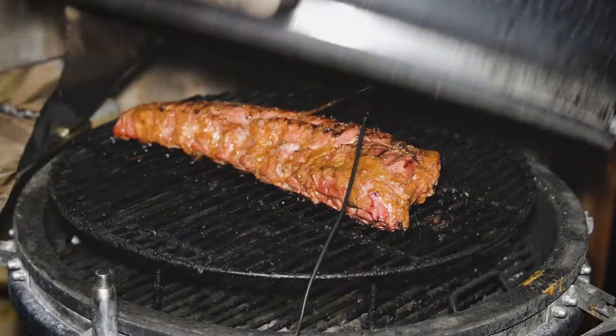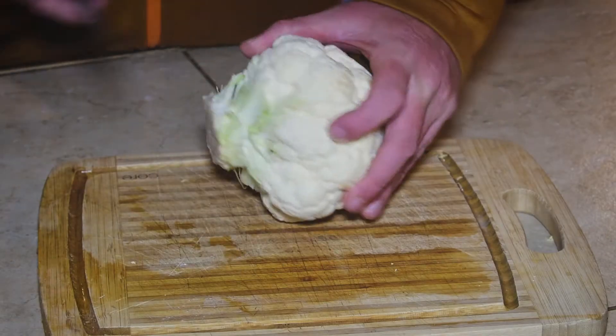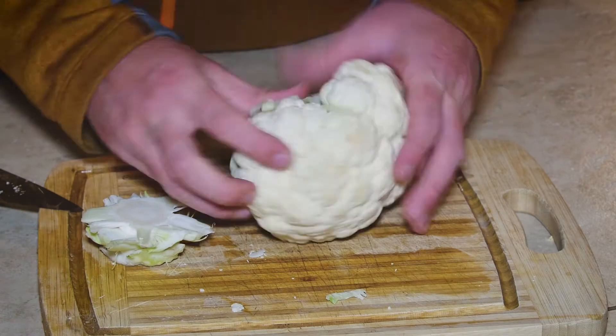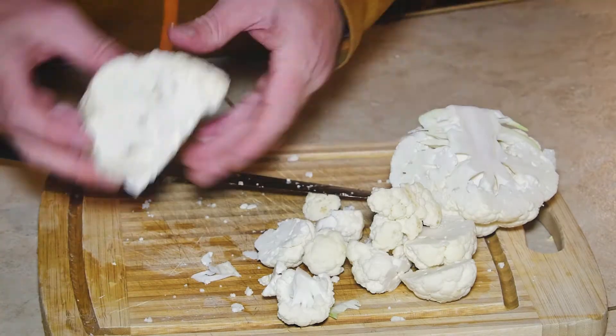Now we check on our ribs — they've gotten to 195°F internal temp. Pull them off, tent with tin foil and let them rest. In the meantime, I'm going to carve up this head of cauliflower for the fried cauliflower.